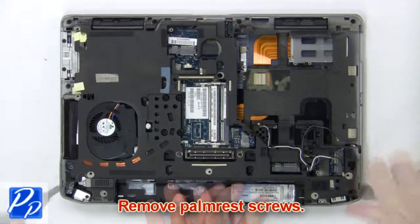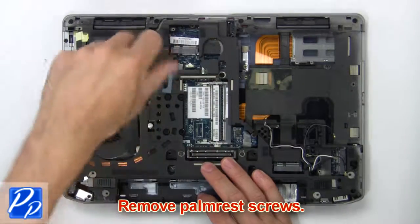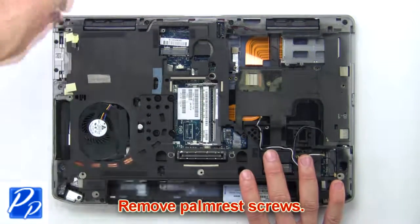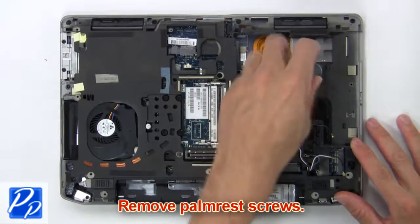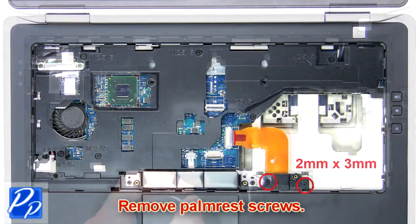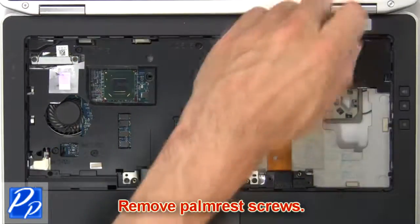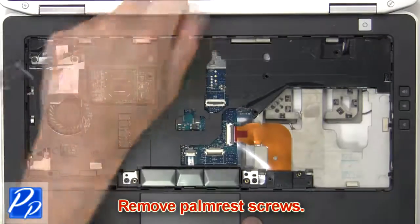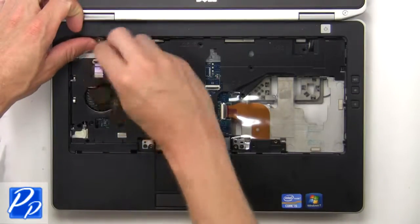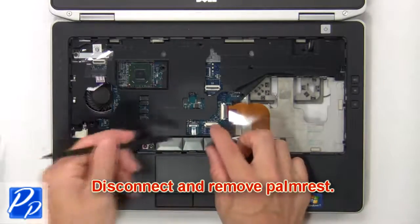Now remove the palm rest screws. Then disconnect and remove the palm rest.